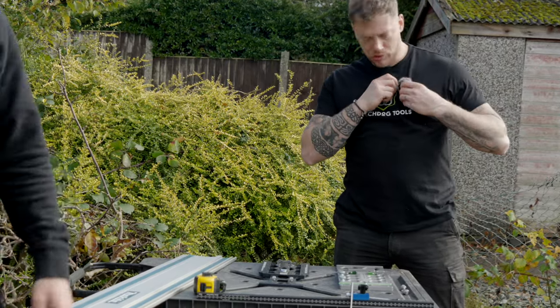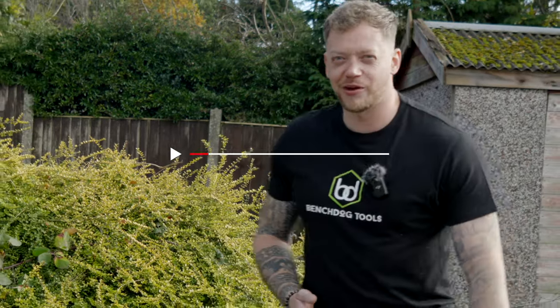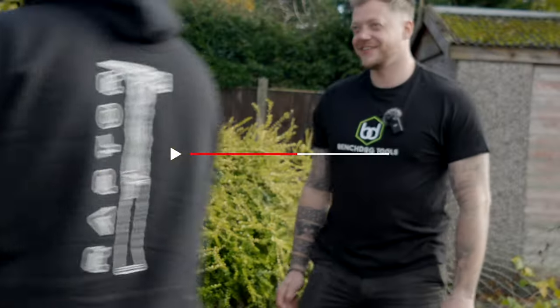Mic check, are we all on? Yeah, we're all on the mics. There you go, right. G'day man, and welcome back to another episode of the Tool Junkies.